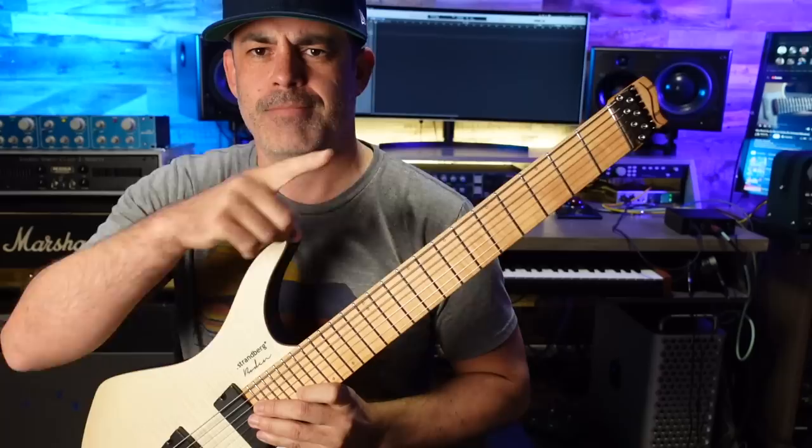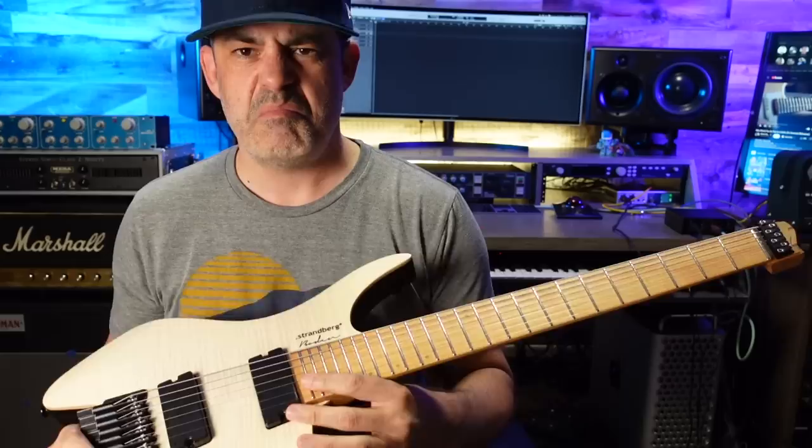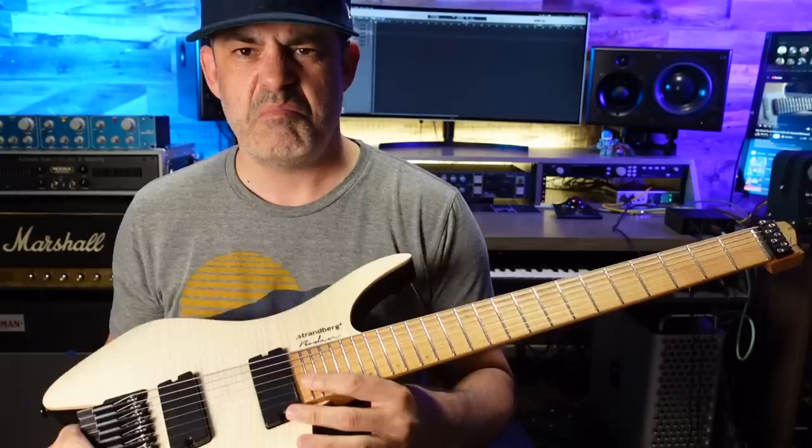This is the one I went for. Headless, multi-scale fan frets — is that considered fan frets? Although it's subtle, it is multi-scale, tuners in the back. I'm not sure what these pickups are. Active? Passive? I'm not really sure.